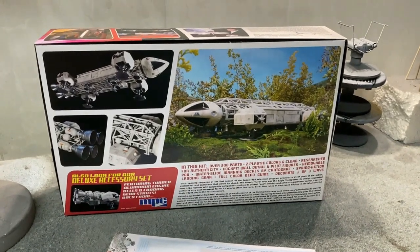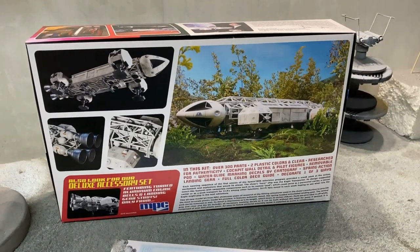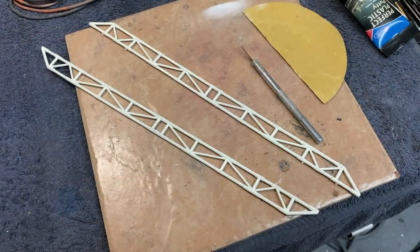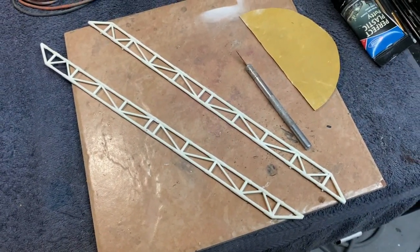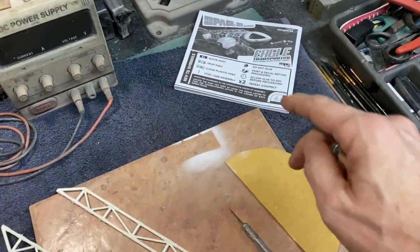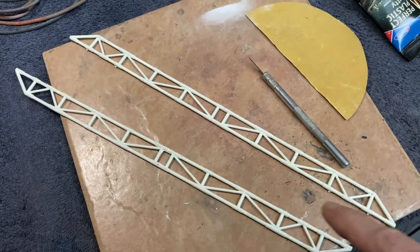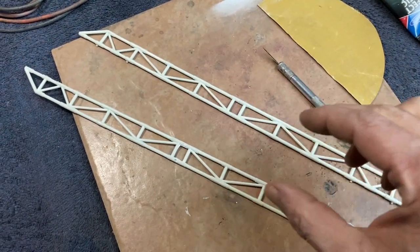I'll take some of these parts out of the kit and off the sprues, start getting things cleaned up, and we'll move over to the bench and get going on this wonderful model kit. I'm really excited to get started. All right, everybody — I'm back and off to a start on the Eagle build. The instructions call for you to start on the forward area of the cockpit, but I decided to work on the spine area first — kind of the backbone of the model.